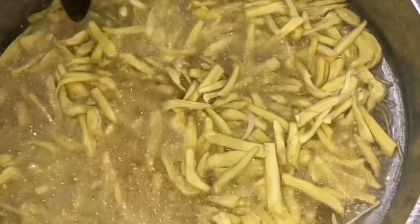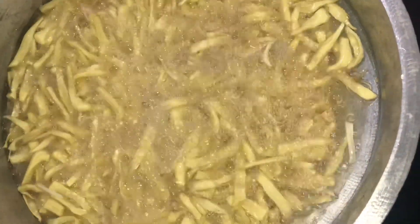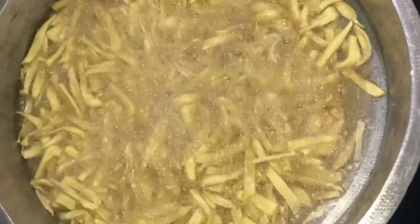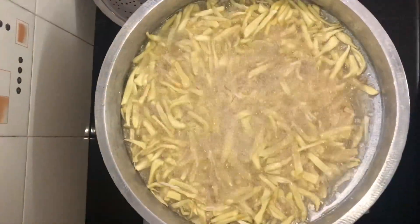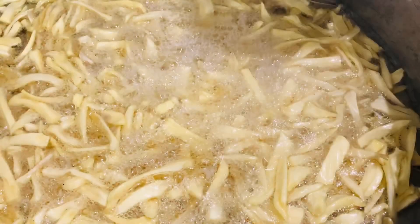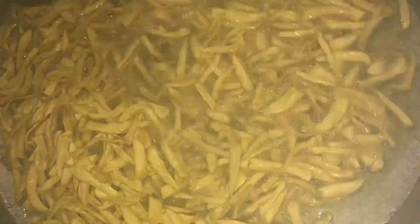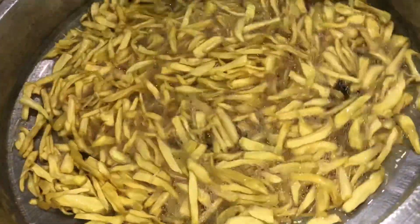We will fry it in the pan. Now we are going to fry the iron so we can make a sound. We are going to fry and make a sound.